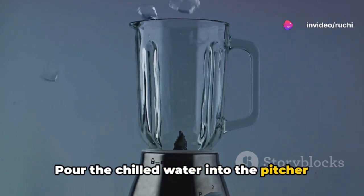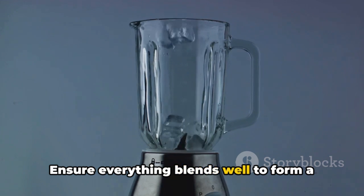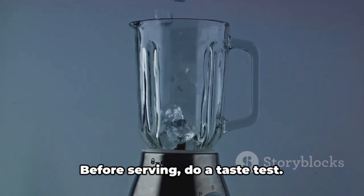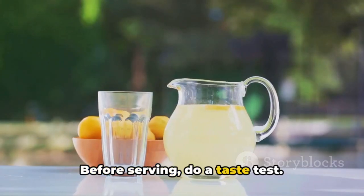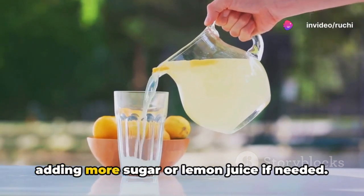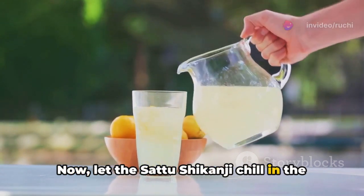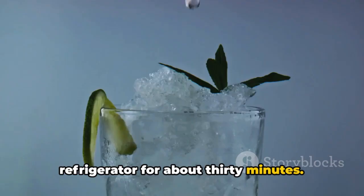Pour the chilled water into the pitcher and give it another good mix, ensuring everything blends well to form a harmonious drink. These spices not only add depth to the drink but also bring their own health benefits. Before serving, do a taste test and adjust the sweetness or tanginess by adding more sugar or lemon juice if needed. Now let the Satu Shikanji chill in the refrigerator for about 30 minutes.